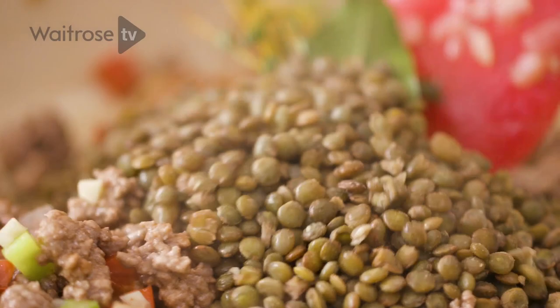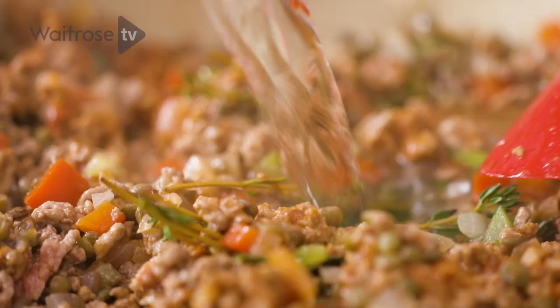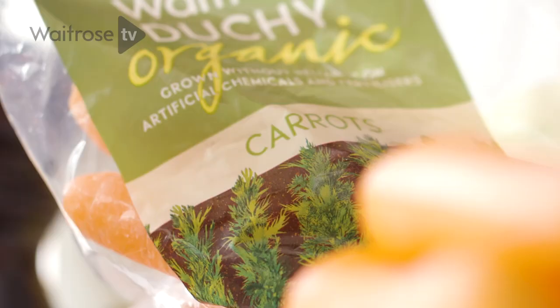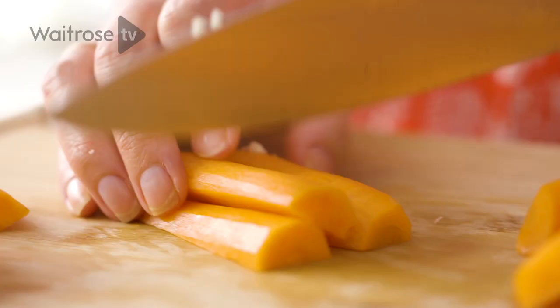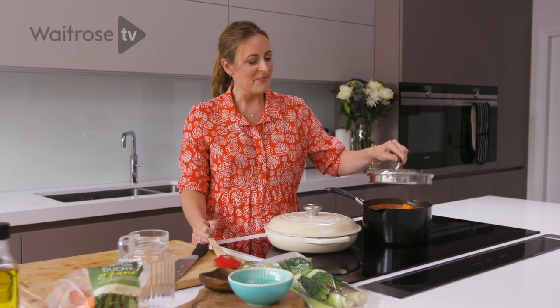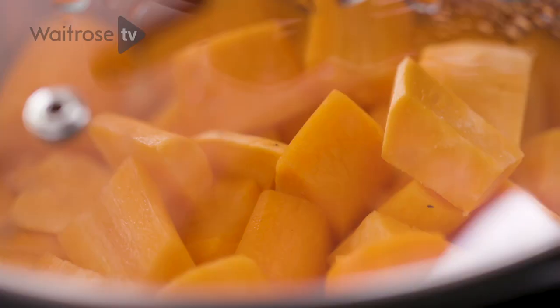Just bring all of that together and then I'm going to add some water — you can use stock if you want a richer flavour. This needs about 10 minutes to cook down, so cover it with a lid. Meanwhile, steam the sweet potato and the carrots — just chop them roughly and pop into a steamer. Cook those until they're tender, about 20 to 25 minutes.